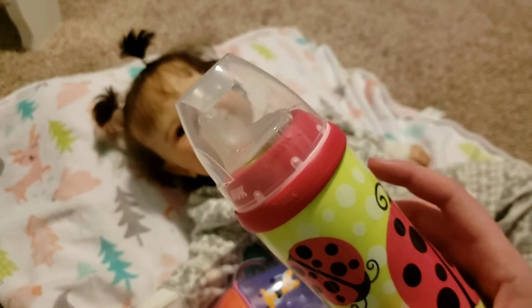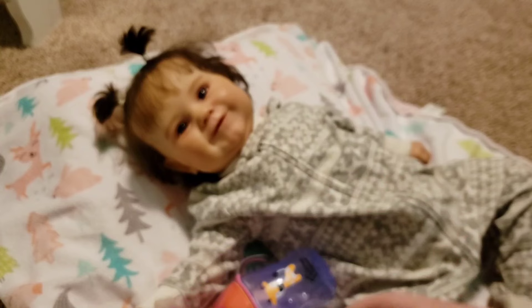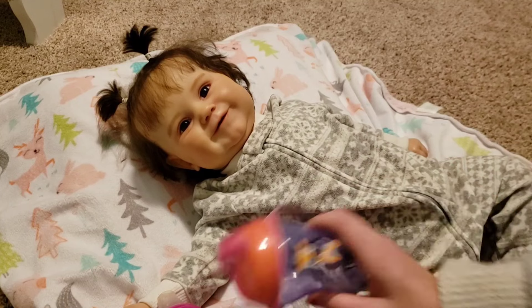Just a quick little disclaimer here — this is all roleplay, just for the fun of it. She is a doll, so she is not actually living. This is just for the fun of roleplaying, so I hope you guys enjoy.